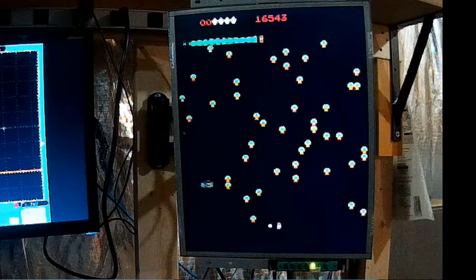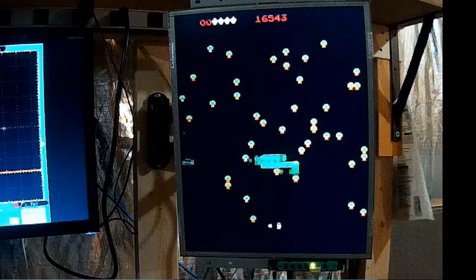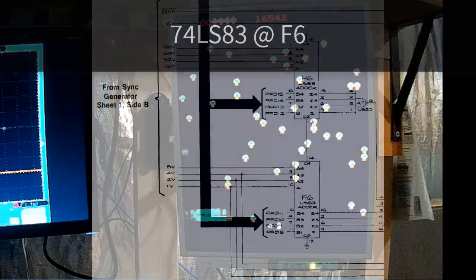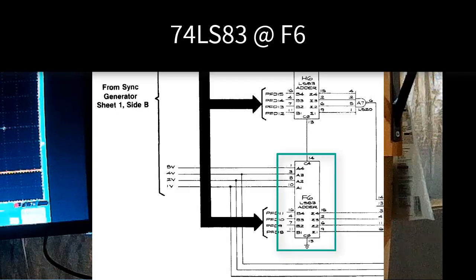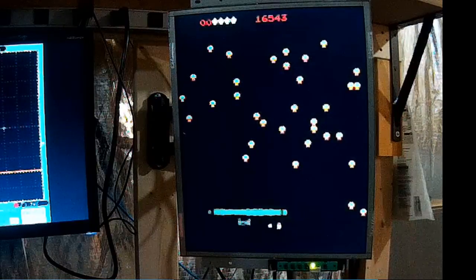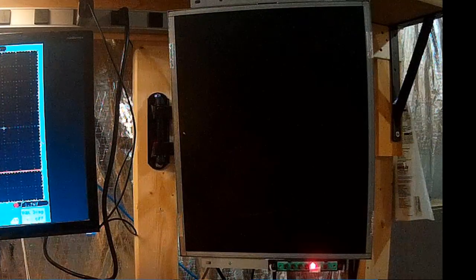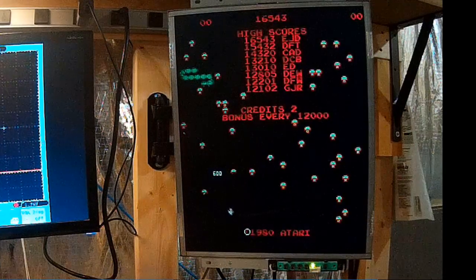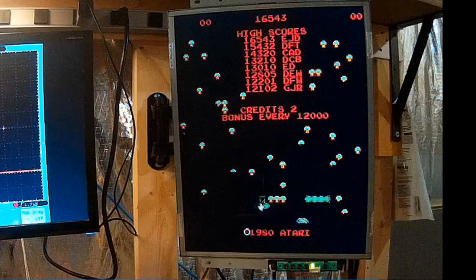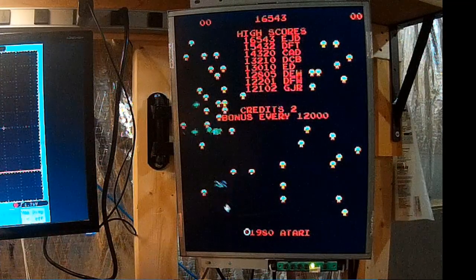This looks similar to a board I fixed literally yesterday with sprite issues — it had issues with F6, the 74LS83. I'm going to go ahead and replace that chip since I've had a couple of boards with the same issue and it was always that exact chip. Replace the chip — and awesome, it works! That was probably the fastest fix I've ever done. I was actually going to sell that board because I didn't feel like looking at it, but that was not even 15 minutes of work and we have a working board.